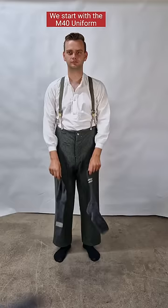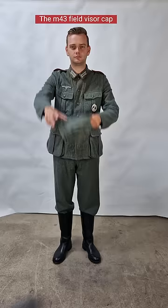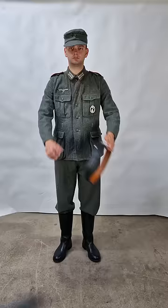We start with the M40 uniform and the classic stiefels, or jackboots. The M43 visor cap. M40 helmet with double decals.